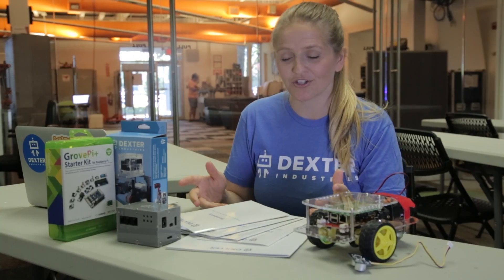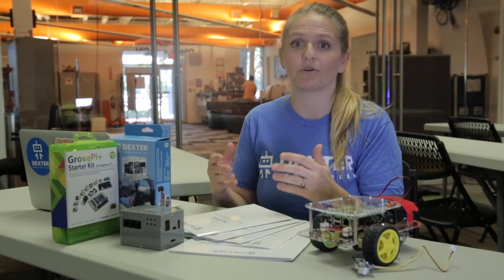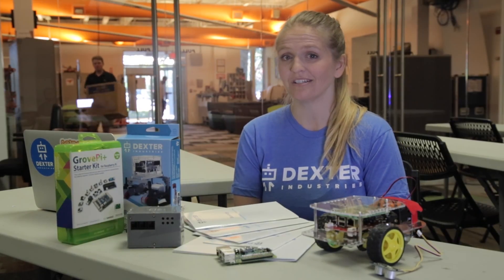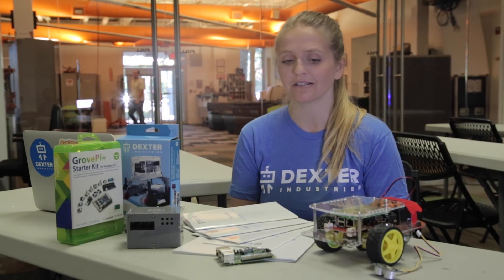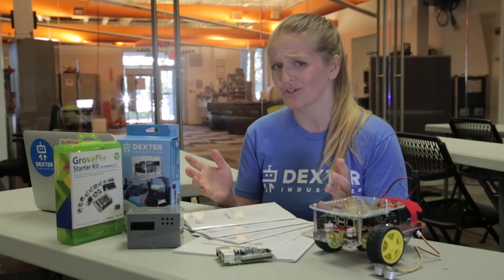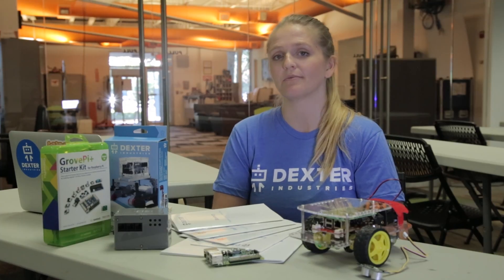Our robots are really versatile and they can be programmed by second graders using something simple like Scratch, as well as more advanced students who can use Python, Java, and C. Something I really love about working at Dexter Industries is that John, our founder and CEO, really fosters an environment of innovation and rapid progress. In the less than two years I've been here we've already improved each of our robot kits and done a major overhaul on our software. We're really eager to build the best solution for the customers and we're really listening.